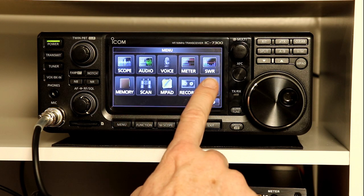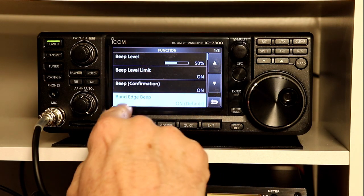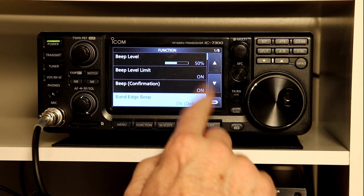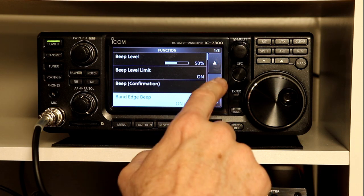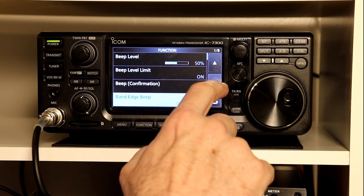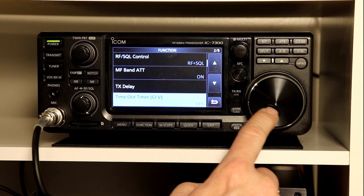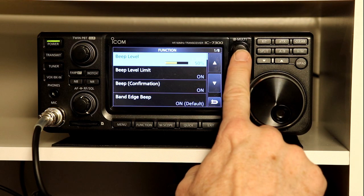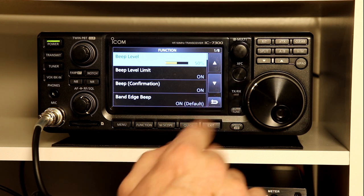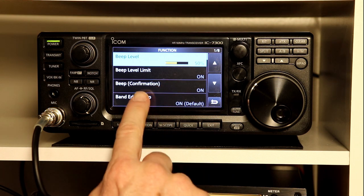If you press menu, go over and press set, and then press function, it's right on the first page — band edge beep. One thing I'll mention about these menu screens: you have multiple ways of going through the menu. You can press the down or up arrow to go through a page at a time, and you can see the locator bar showing where you are relative to the menu. You can also use the tuning dial to scroll one at a time, or use the multi-dial. As with any modern rig, there are many options — just pick the one you're most comfortable with.